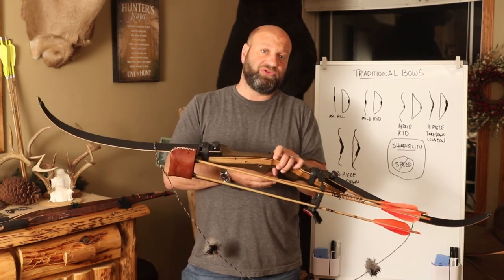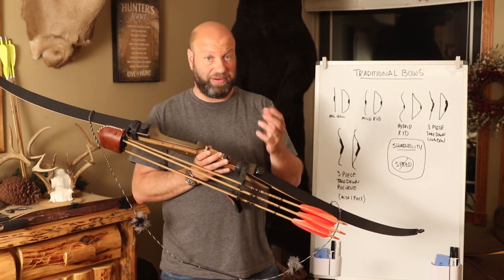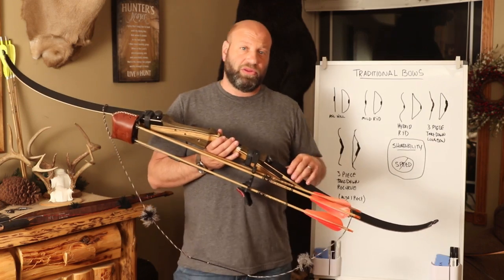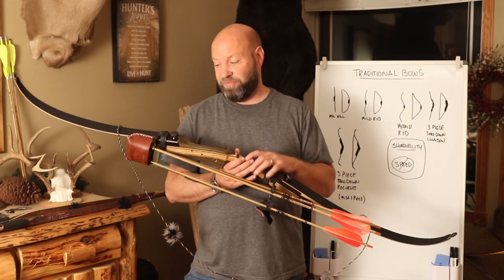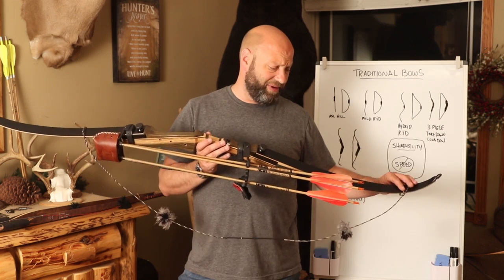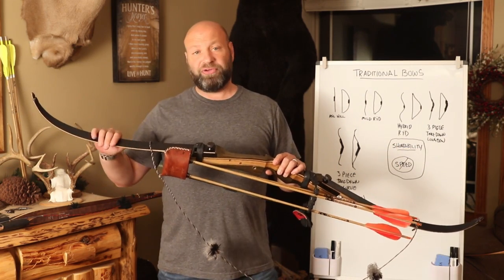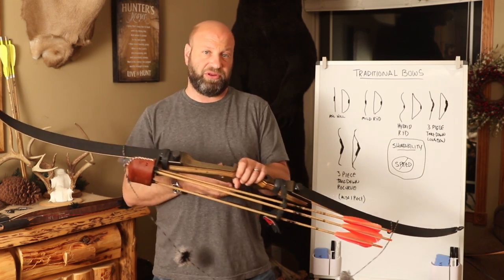There are a lot of nice features to a takedown recurve when coming from a compound. You can go to something like the Samick Sage — I did a review on that, another video I'll maybe link at the end. With a three-piece takedown, you can order extra limbs. You may start out with 40-pound limbs and then go up to 45 or 50-pound limbs — you don't have to buy a new bow, just get different limbs. For the Samick Sage, they're about $75 for new limbs, so they're not tremendously expensive. Coming from a compound world, a recurve is generally going to be the easiest transition for most people.